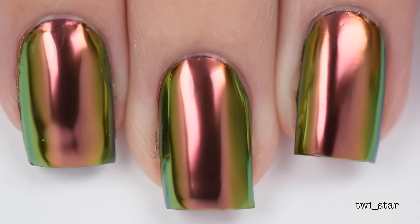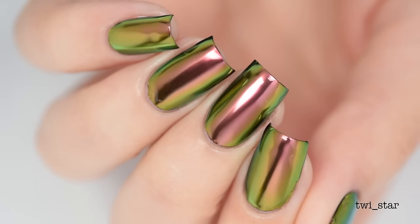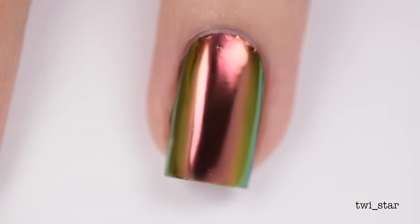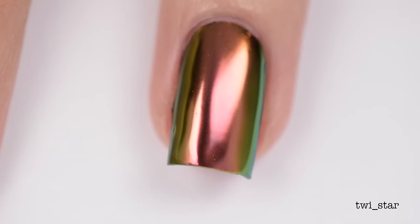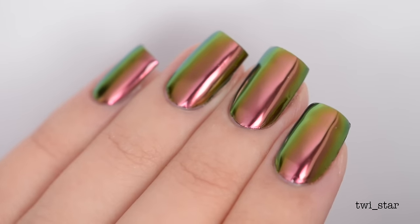And here's Acrobat in its final amazing form. It shifts from like a pink copper to orange to green to even a little bit of blue on the far edges. It is just so beautiful — I'm crying again, I can't help it.